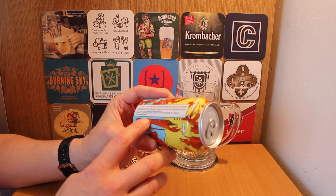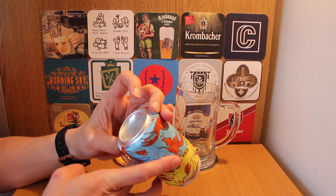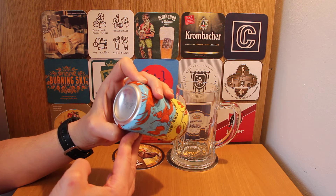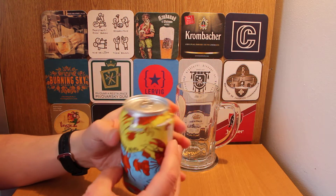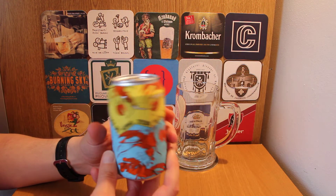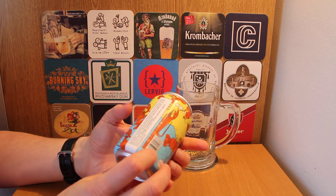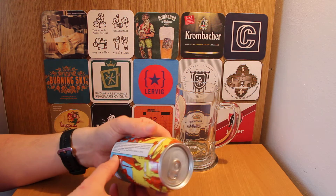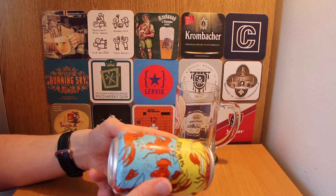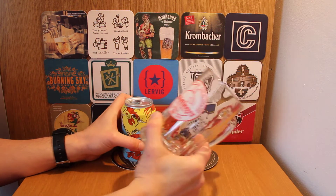It was canned on the 18th of March 2019 — best before, I have no idea how to work that out. It's May 2019 now so it's only been canned a couple of months ago, so it should still be nice and fresh. Standard 330 milliliter can — I'm not sure of the US equivalent but it doesn't have the 12-ounce marking.